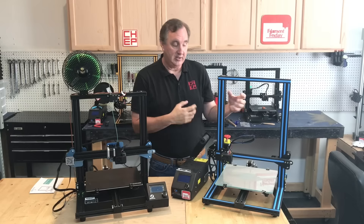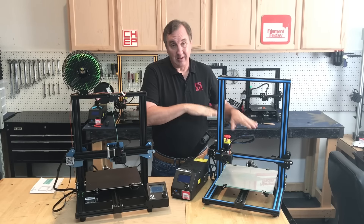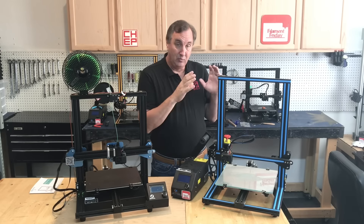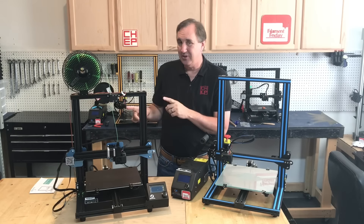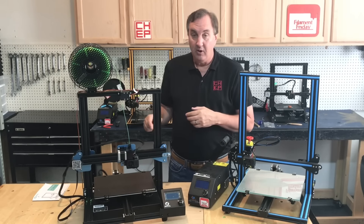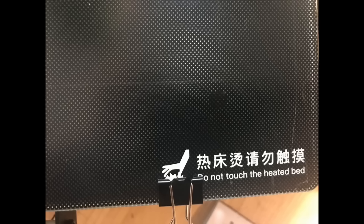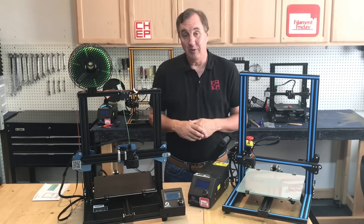I actually removed the dual threaded rod on my own machine because sometimes the motors would jump and throw the level off, so I reduced to a single threaded rod like a CR-10. It'll be interesting to see how well this one performs. This machine has a glass bed just like the CR-10s, but it includes an ultra base-style top — it's a clone. I ended up flipping it over most of the time and just using glue, because I didn't find the ultra base top worked that great. The glass bed does make it much more level than an Ender 3.